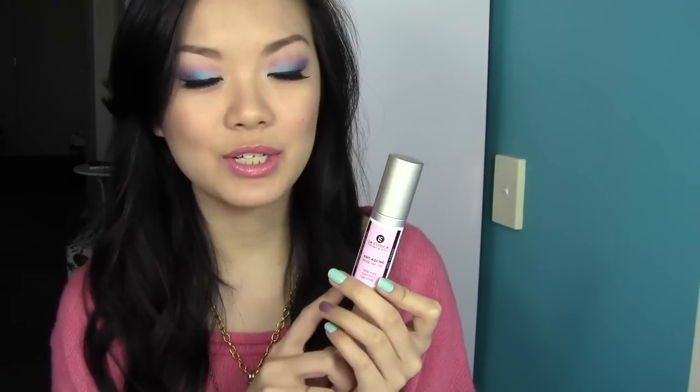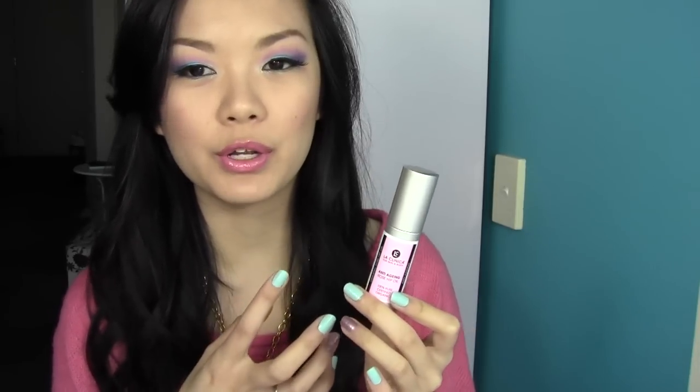Another option is this rosehip oil that I got from La Clinica. I got it in an anti-aging kit together with a day cream, a night cream, and a cleanser. This is their rosehip oil — it is anti-aging and has a lot of really good properties, so it's something you might want to check out as well. The thing with face oils you don't wash off is that if you use too much, it gets a bit too rich and a little too oily and greasy, especially at night before you go to sleep.